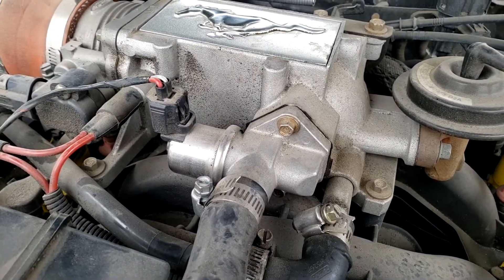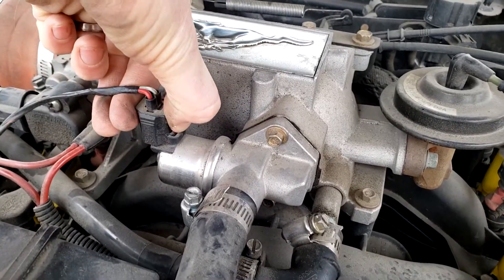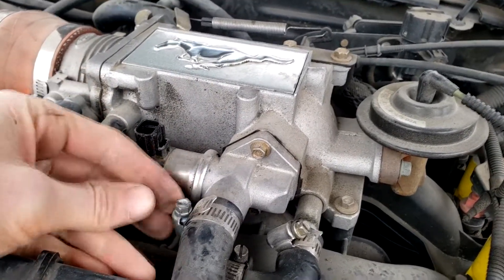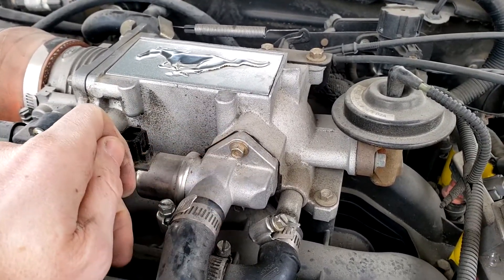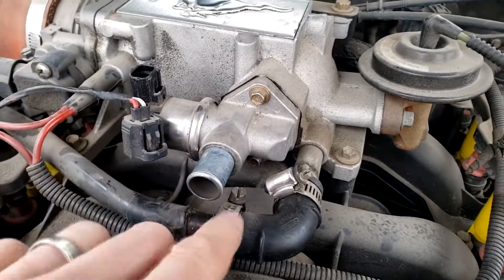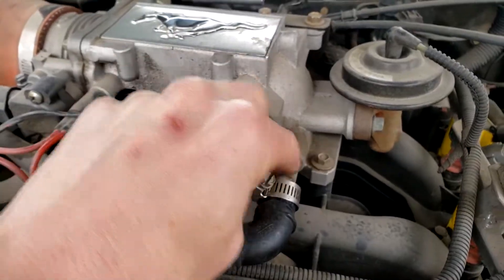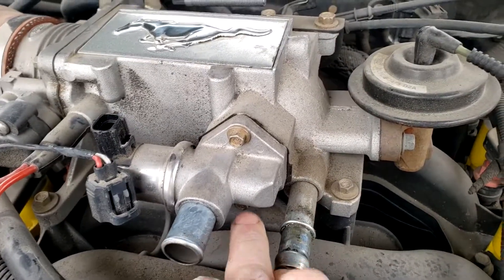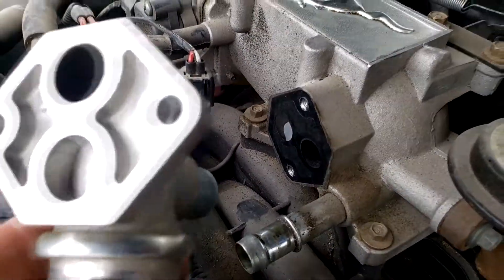The removal process is really easy. On the 2003 Mustang GT it looks exactly like this, and most other cars are very similar. Remove the electrical connector, take off the vacuum line, and then remove the two eight-millimeter bolts. It can help to remove an additional line to get better socket access to the bottom bolt. Once the two eight-millimeter bolts are cracked open, you can pull the IAC valve off.